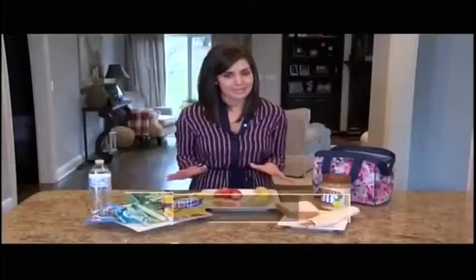Packing kids' lunches seems like it'd be a really easy task, but when I started packing my kids' lunches I found myself standing in the pantry not knowing where to start. So I had to develop a plan — I organized a checklist and divided it into five different categories. The first is the main course.